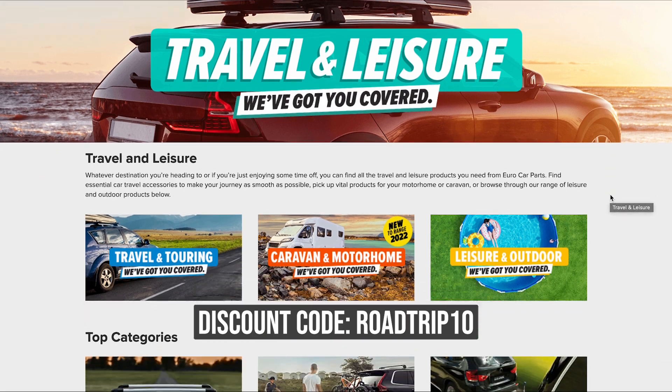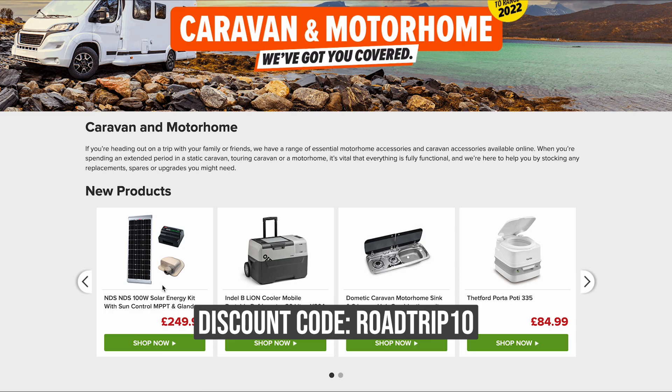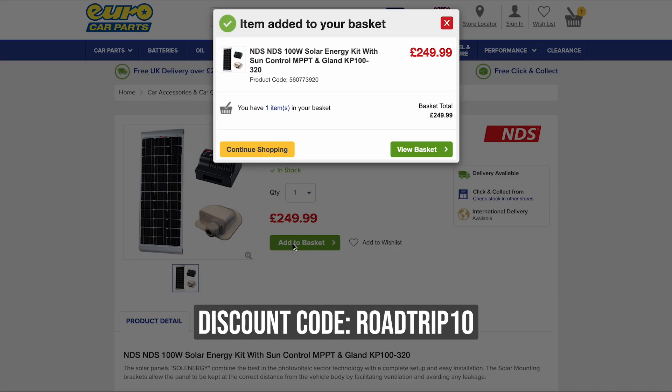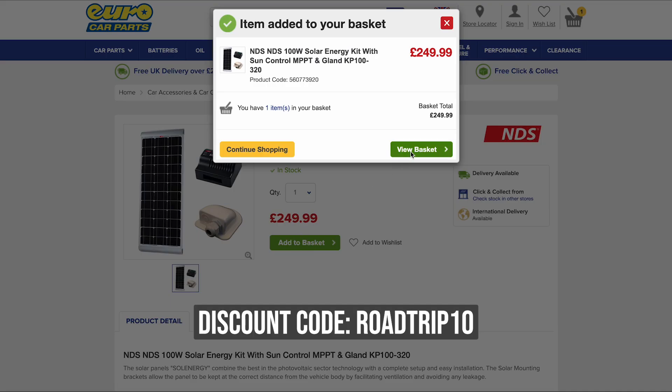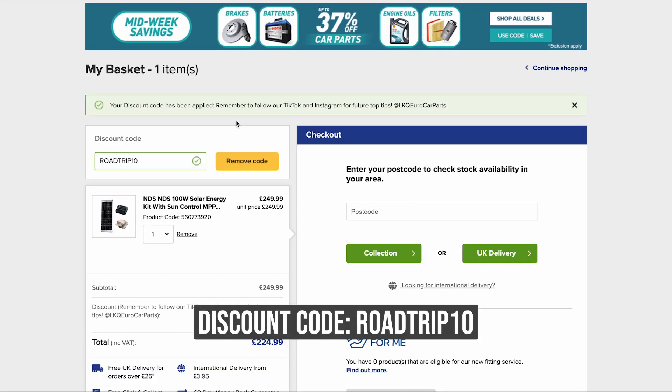So that's just about it for this video. As you can see the NDS solar panel kit is so simple to install and now we can finally take advantage of this gorgeous British weather. And to celebrate the release of their new line of campervan essentials, Euro Car Parts have given us an exclusive discount code to use on their website. Simply go to their website, select the products from the new range that you wish to buy, add to your basket and then click view basket. Once there you will find a discount code box. Simply type the special discount code shown in this video into the box and voila, your discount code is applied.